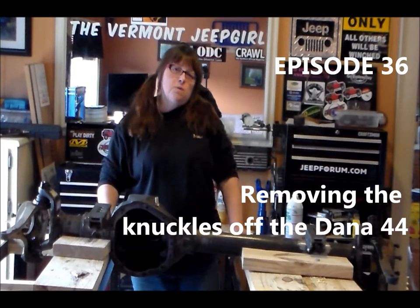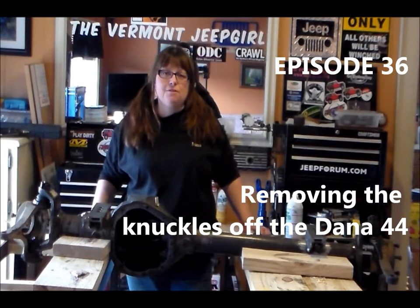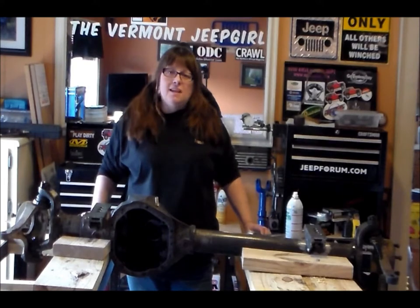Hello and welcome to My Reality Jeep Life with me, the Vermont Jeep Girl. This is my daily vlog of 2013. Today I'm back in the shop.